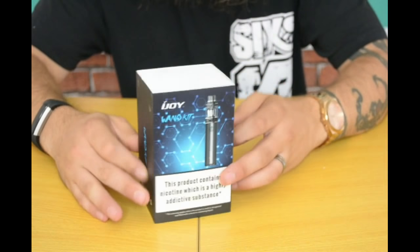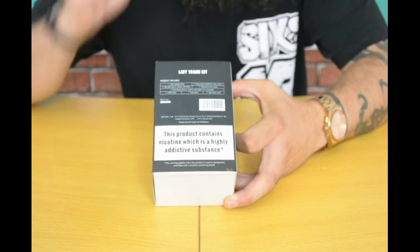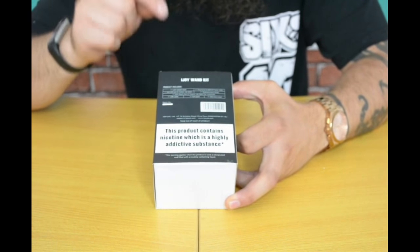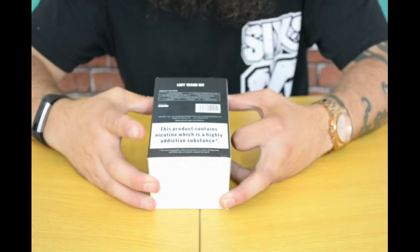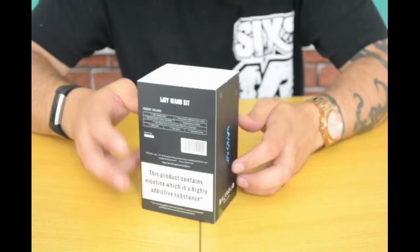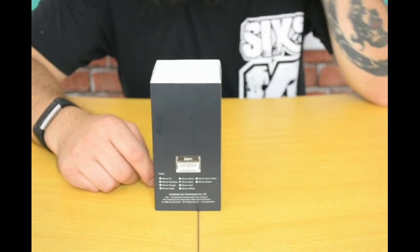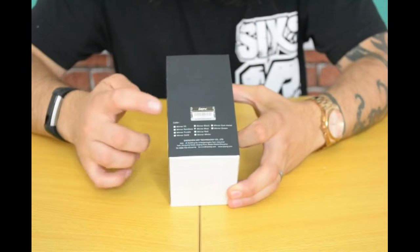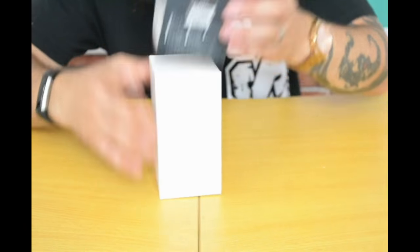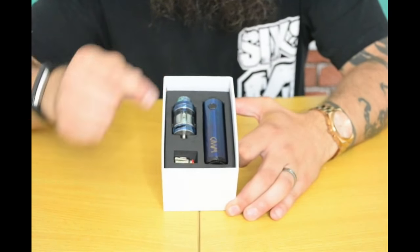Let's have a look at what comes in the box. On the back it gives you a list of everything you get, although one thing I noticed is that this packaging from iJoy doesn't state the battery size — which, if you're interested, is 2600 milliamp hours. Another interesting fact is it's actually a 30 amp drain battery as well, which I didn't know. They also do it in purple and I so wish I got purple — purple is my favourite colour.